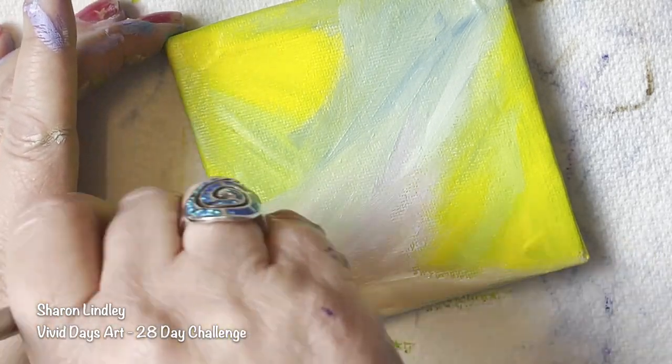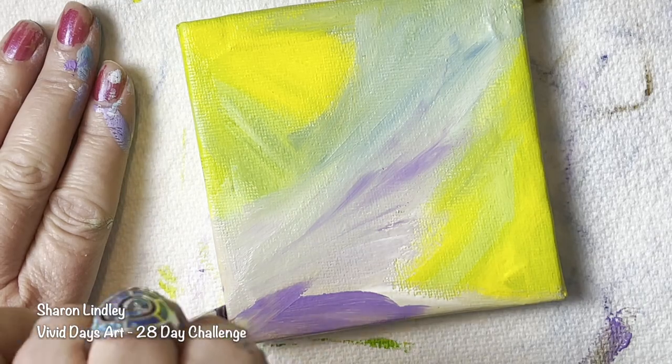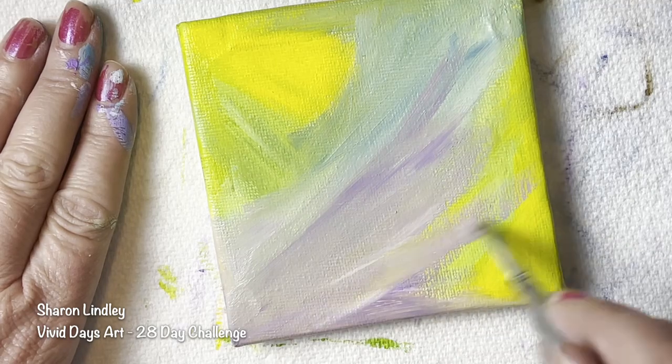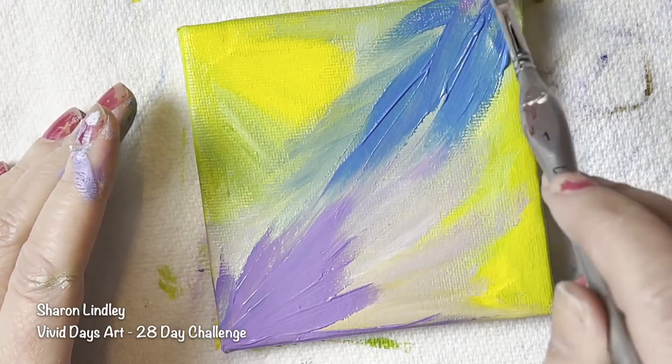And when I look at my wall of positivity — colour, memories, pieces — it just makes me smile. So I encourage each and every one of you to go outside your comfort zone to create things on canvas that you don't know where it's going to take you, like this one.